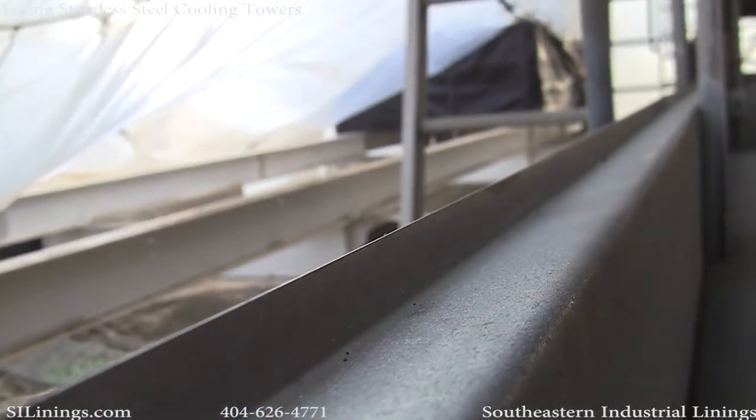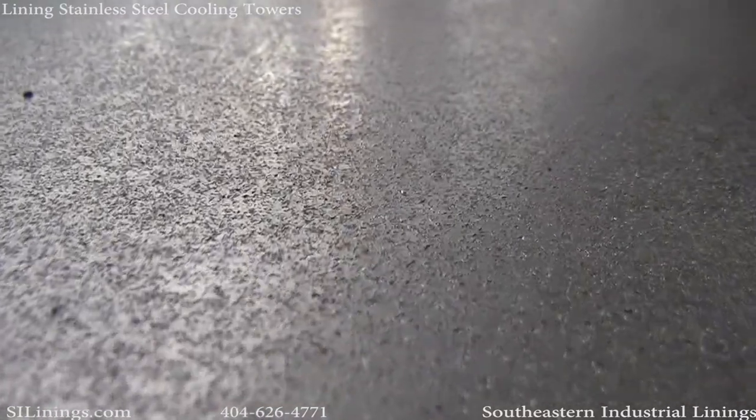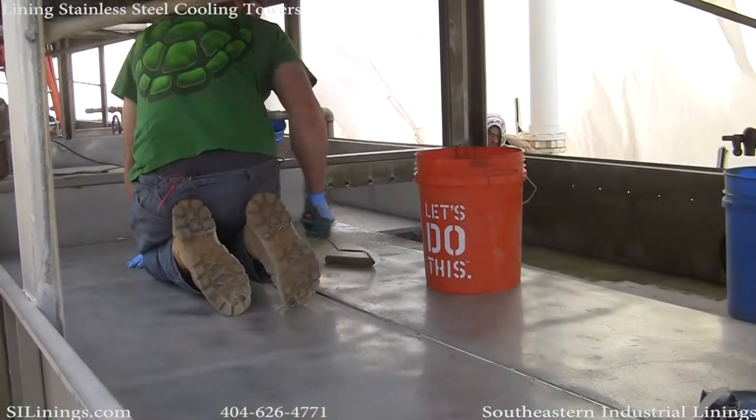Even though it has a nice profile on it, stainless steel has to be acid etched before any linings are installed. These are shots of the acid etched bin applied.